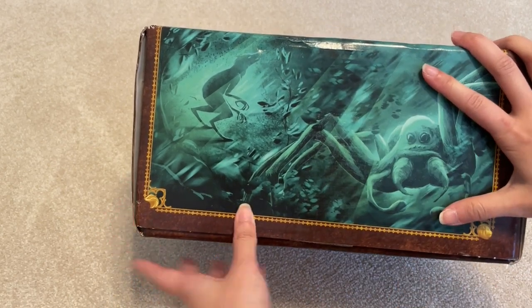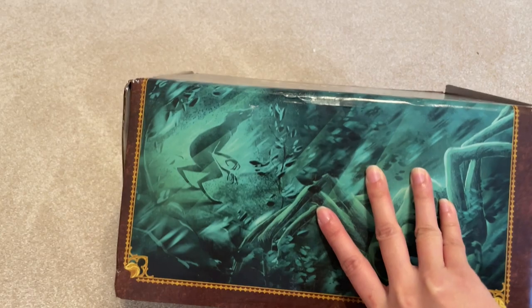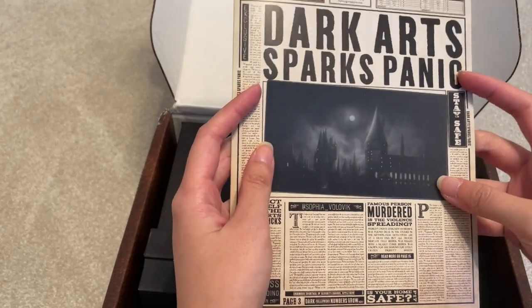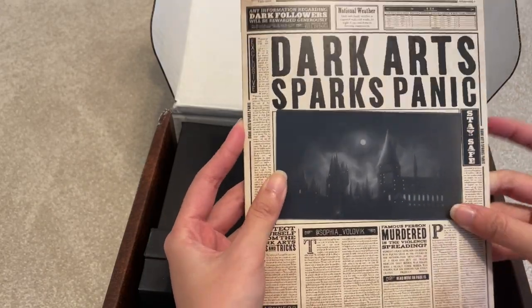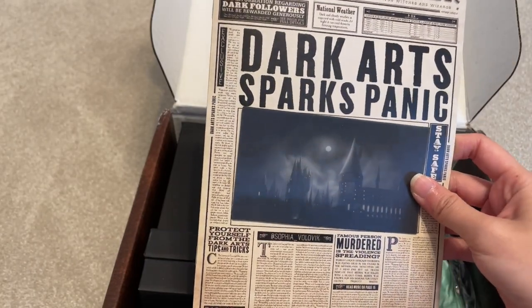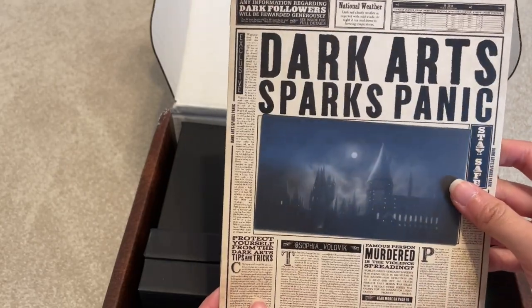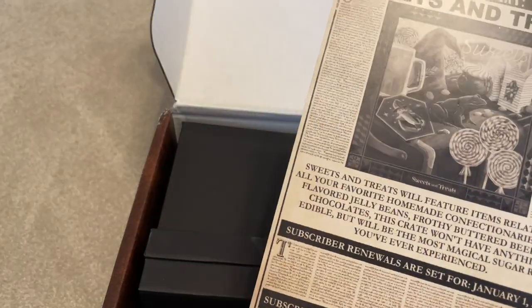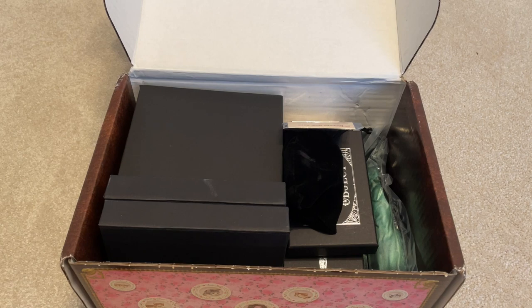You can order this with plastic packaging so that it doesn't get damaged — it's an additional $3. So this is the cheat sheet. It's lenticular, which is pretty cool but kind of funky, so that takes away from the look. The dark mark disappears and reappears. It looks kind of like their version of the Daily Prophet. We'll see the contents later.